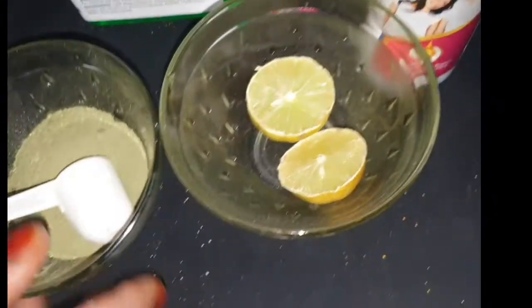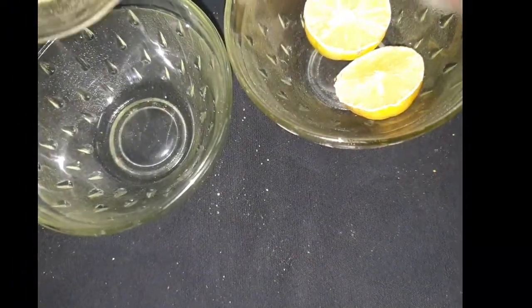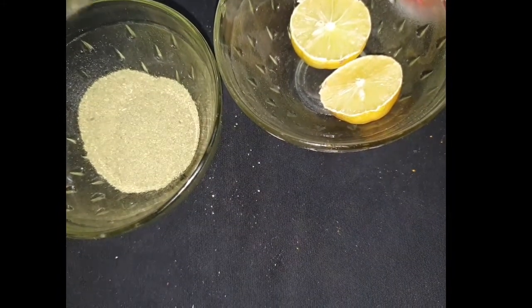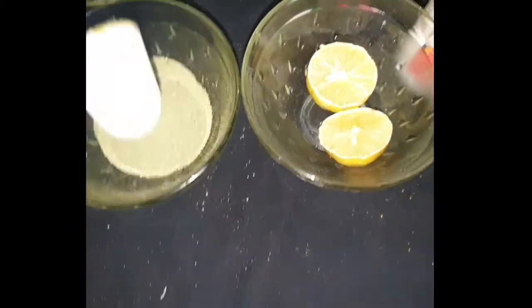Let's keep it aside and now we will prepare the soap. For 100g of soap, we have put 1 and a half tablespoon — almost 2 tablespoons — of neem powder. Its properties are very beneficial.